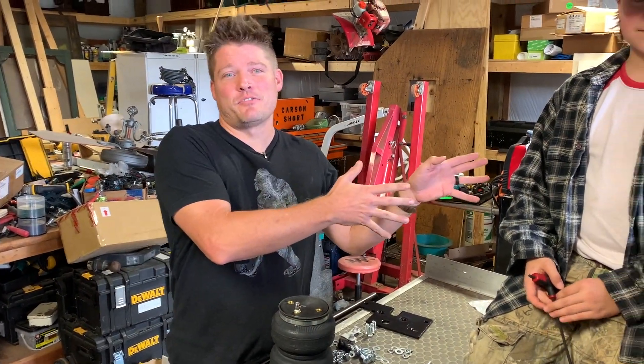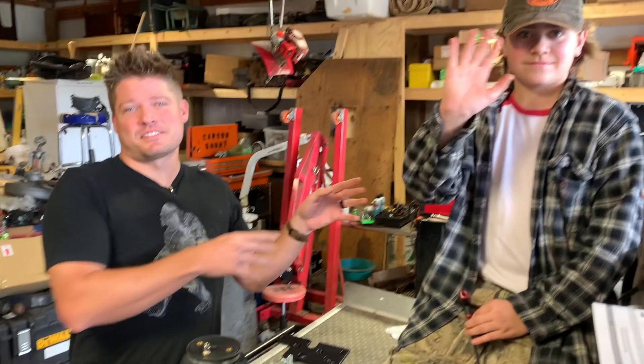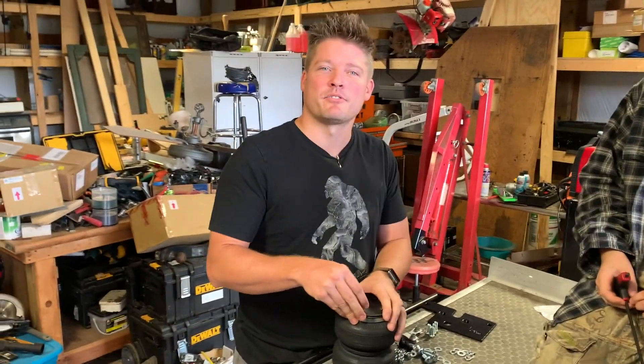For those of y'all that don't know, this is my nephew Carson — this is my brother's son, of course. I don't know how he could be my nephew otherwise.